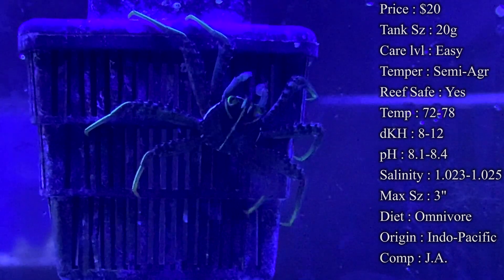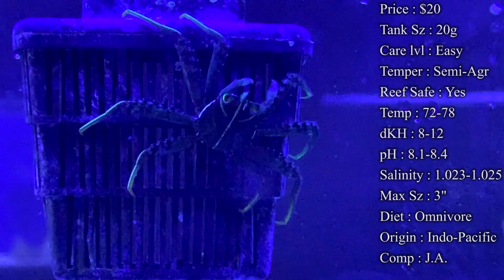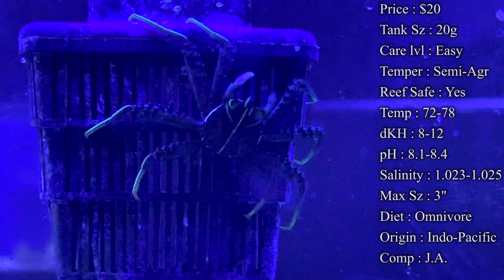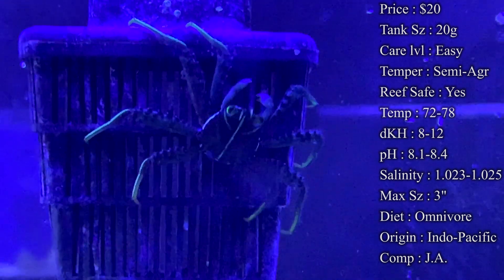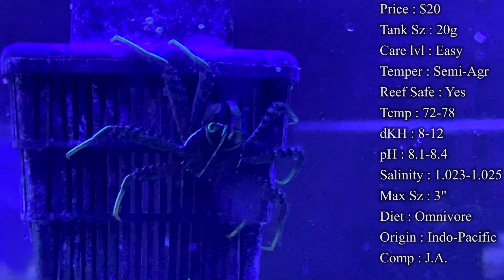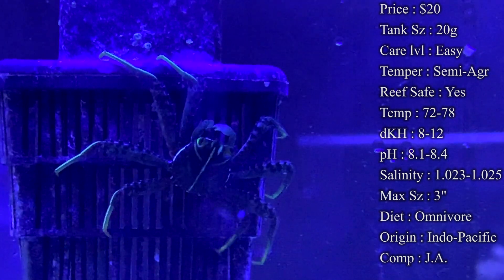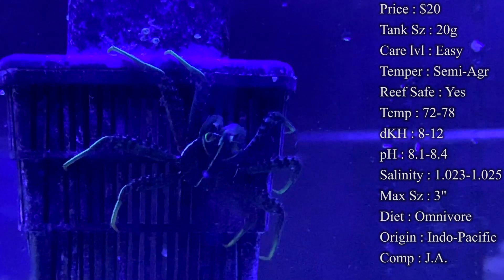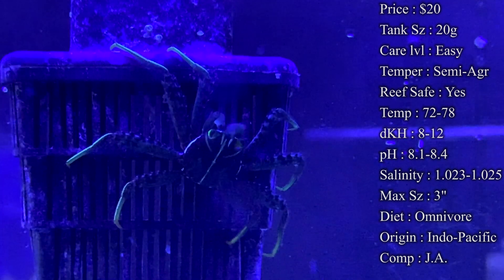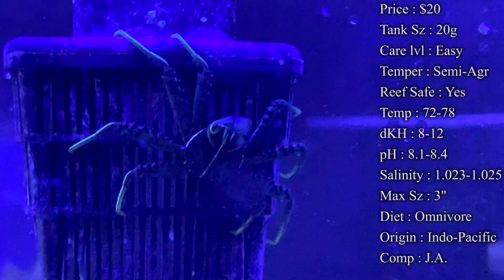Origin: they come from the Indonesia area and the Caribbean, so they're found in a bunch of different places. Compatibility: you can house multiple of them in a tank, but make sure you have enough algae to supplement them. If they start eating all the algae and you have too many crabs, you'll need to supplement with dry seaweed — rubber band it to a rock or put it on a clip at the bottom. Just make sure they have plenty to eat so they don't turn on your other fish and inverts.